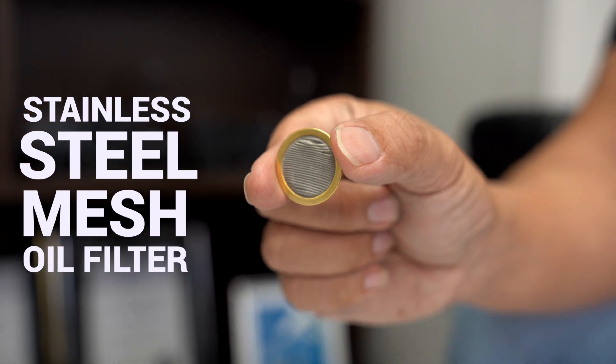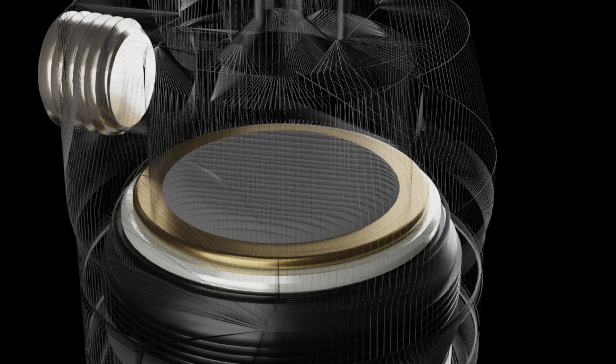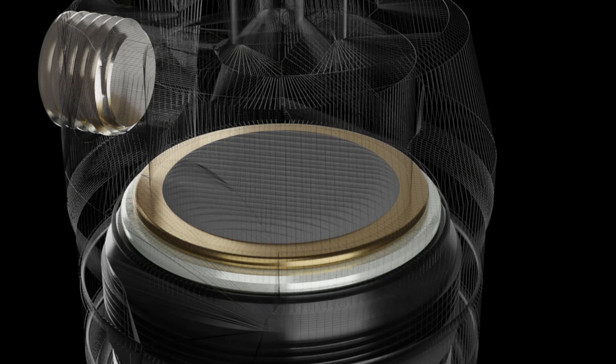There is also an in-built stainless steel mesh filter to further protect the turbocharger and save on costs of needing to purchase a separate filter.